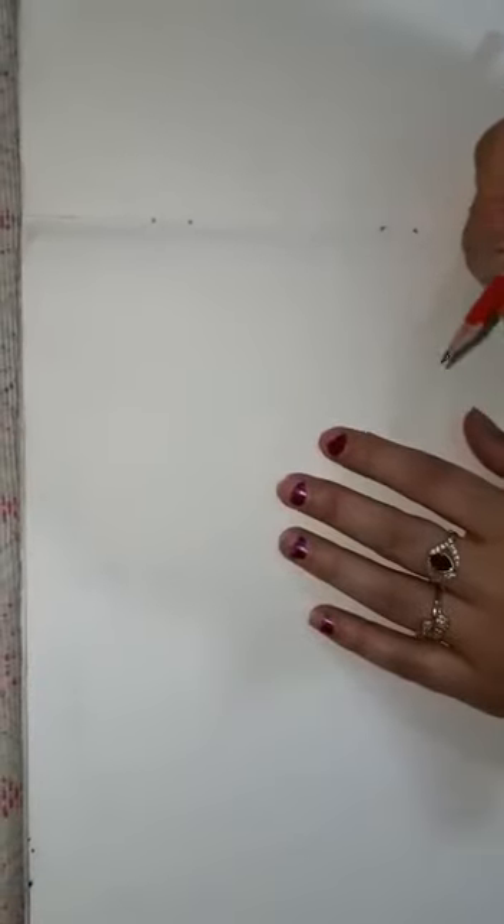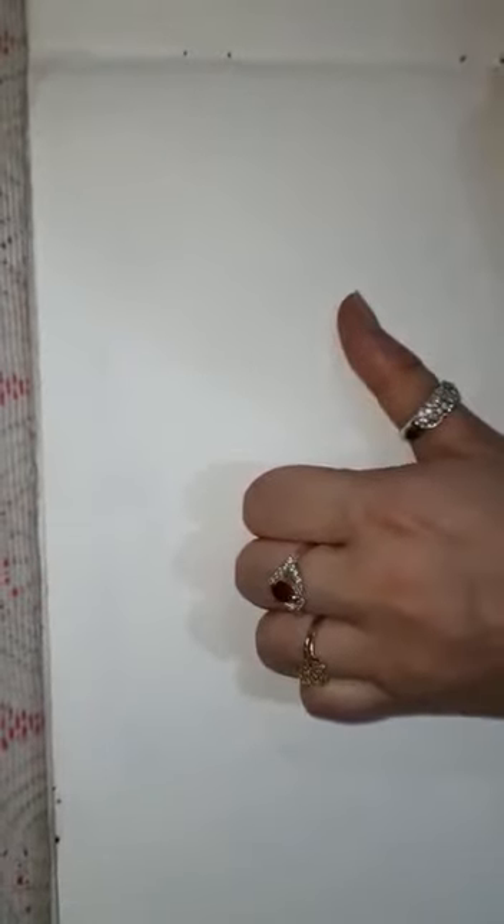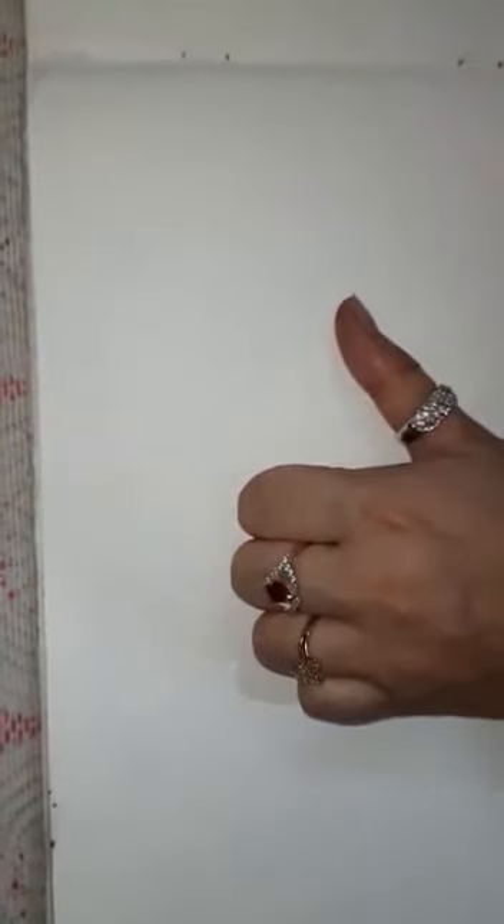Hello students, today we are going to learn how to draw figures with the help of hands. We will make two figures for one kind of shape. Let's start. Keep your hand like this, fold your fingers inside. Now draw a boundary line.